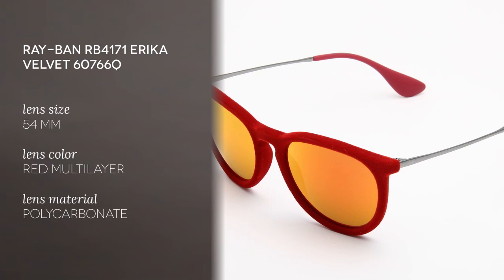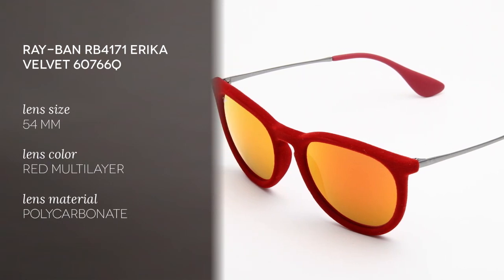This frame is a full rim type with an oval shape, very good for square, oval and hard shaped faces. The color I'm wearing is red velvet, but the frame is also available in 9 other vibrant color options.